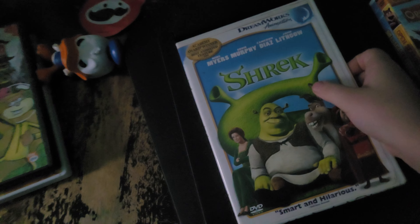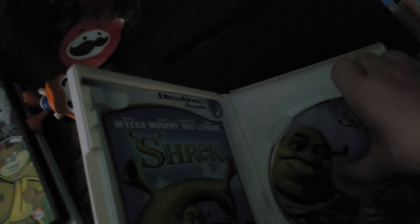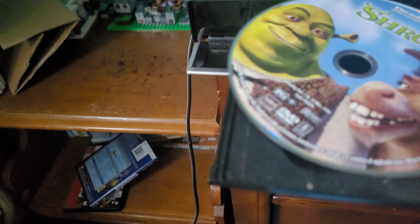Why is it so hard to get in? Next up is Shrek, which has a DreamWorks Home Entertainment logo. Okay, now let's grab the disc. I'm going to show you the Home Entertainment logo.